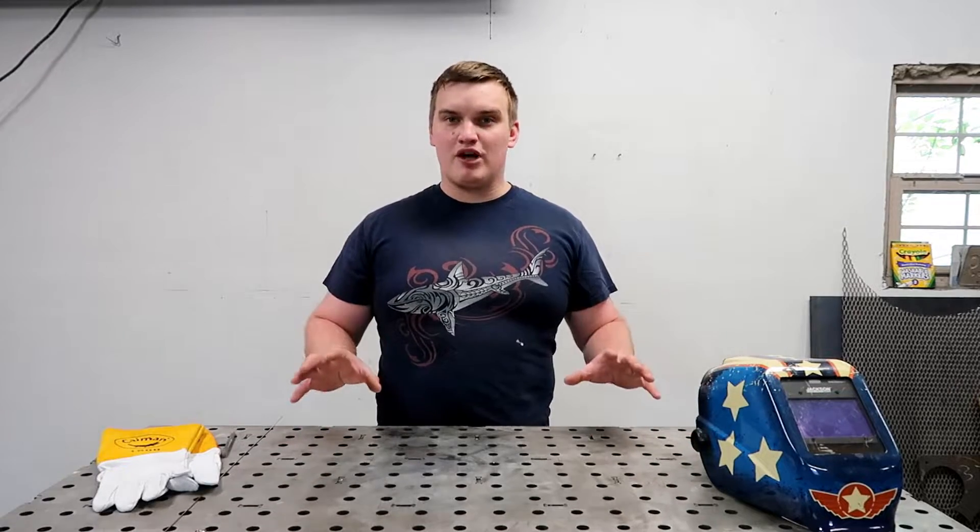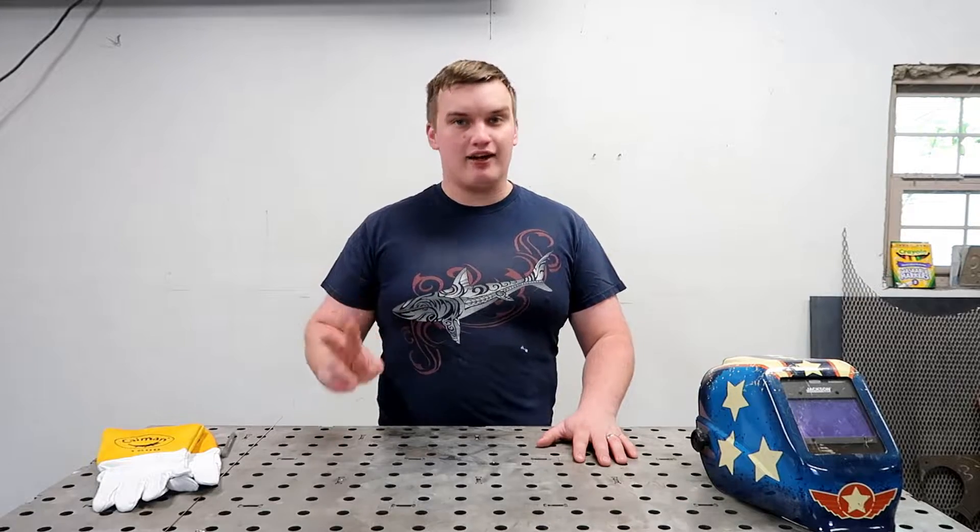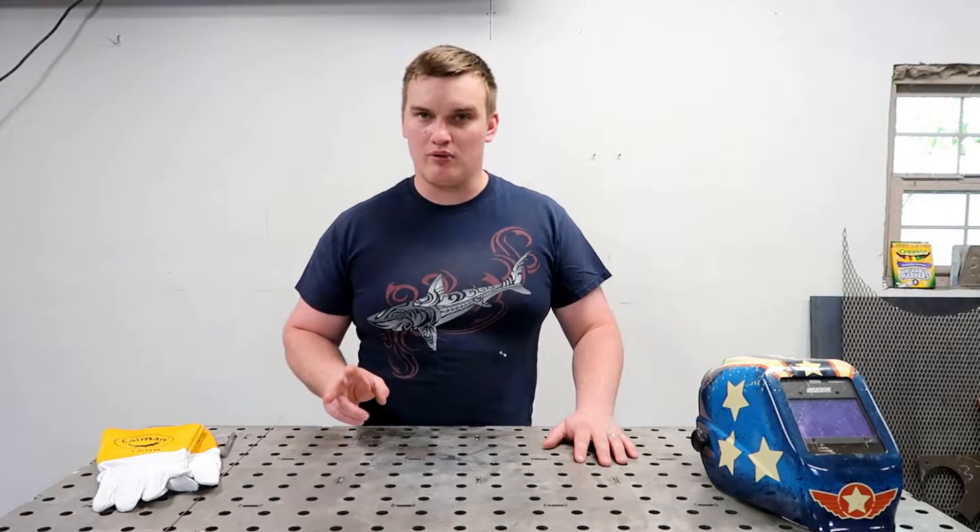This is going to be part one of TIG welding for beginners. We're going to start with what I believe to be the second most important thing to master in learning TIG welding.